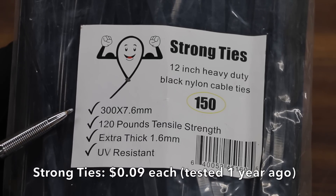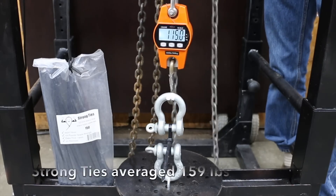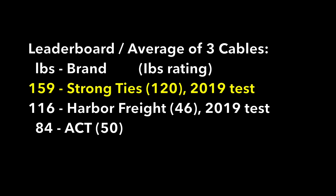At a price of $0.09 each, the Strong Ties brand is very reasonably priced. When tested a year ago, the Strong Ties brand did an amazing job with a loop tensile strength of 159 pounds, which is better than the Harbor Freight Storehouse brand. We'll be testing the UV-exposed Strong Ties later in the video.